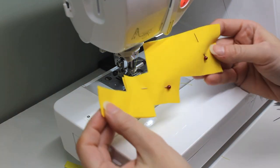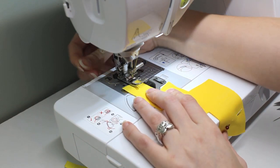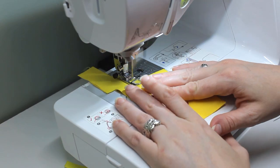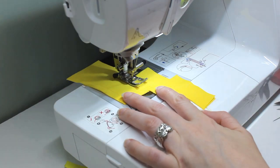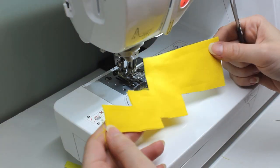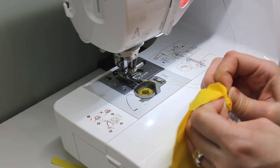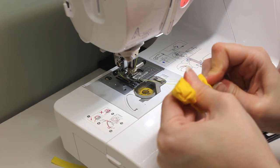Next up is tail assembly. I cut two tail pieces and sew the edges, leaving the tiny base open. The corners will need to be clipped to make sure those square corners stay crisp. Turning it right side out is an enormous pain though, and it ends up taking me almost half an hour, using a pair of tweezers to feed the fabric up into the angles.